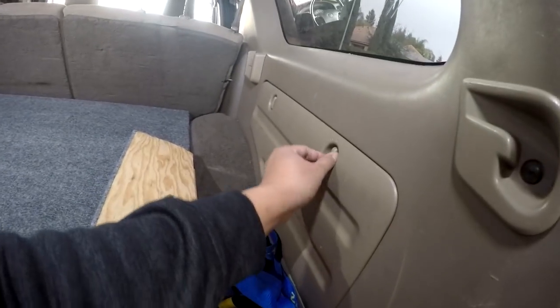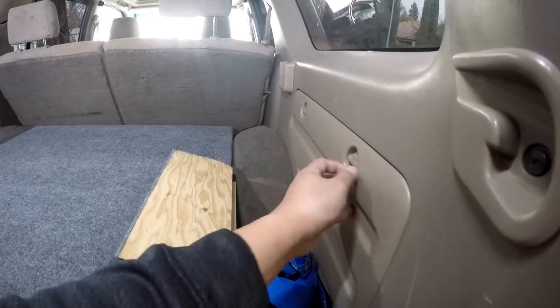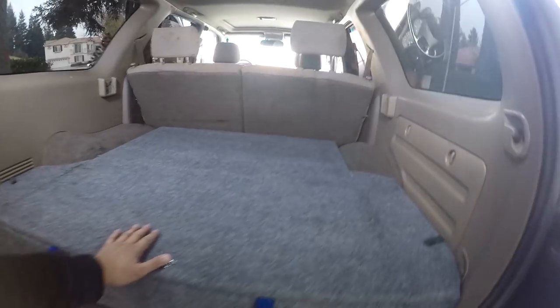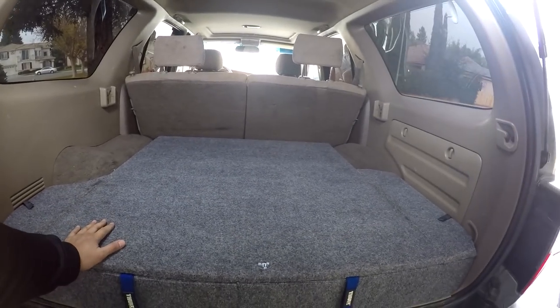You still have access to your side cargo. You can see there's some other stuff in here. And it's still nice and flat so you can still sit in here — my kids like to sit in here when it's cold outside — and you can still fit a lot of stuff in here.